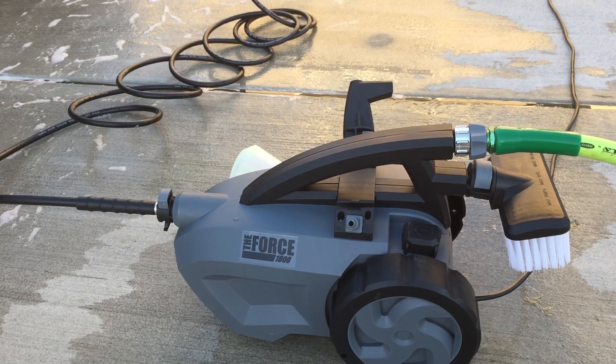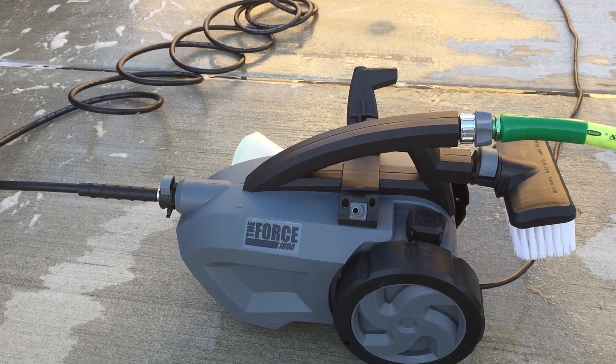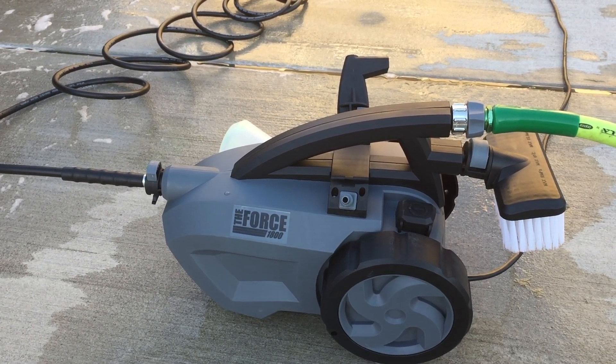I also used the Honeydew Snow Foam auto wash soap that you can also find on Amazon. Check out the link below and you can get it there.